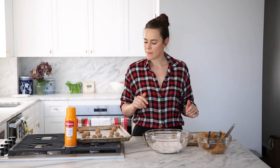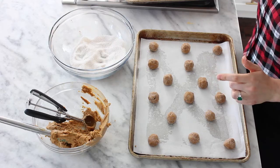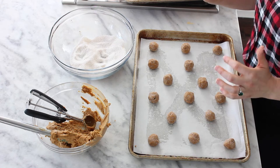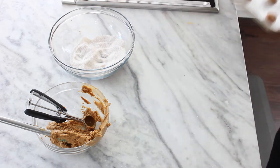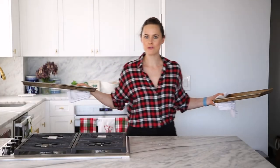Now we're going to bake them. I've preheated my oven to 325°F and we are going to pop these in. They'll probably take about eight minutes, but I'm going to check in five because I don't want any mishaps. In they go. And they're out!